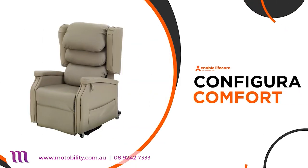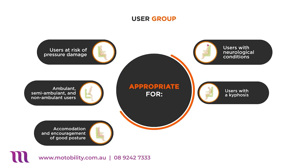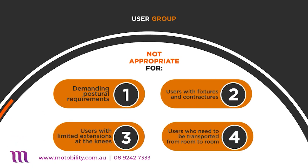Introducing the Configura Comfort from Enable Life Care. A high quality lift and recline chair that's available at a reasonable price. Suitable for people with a range of mobility issues, including those with neurological conditions. But be sure to seek advice from a professional to ensure it's the correct chair for you.